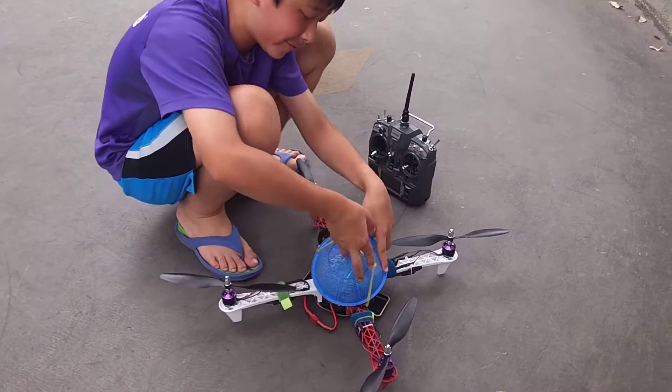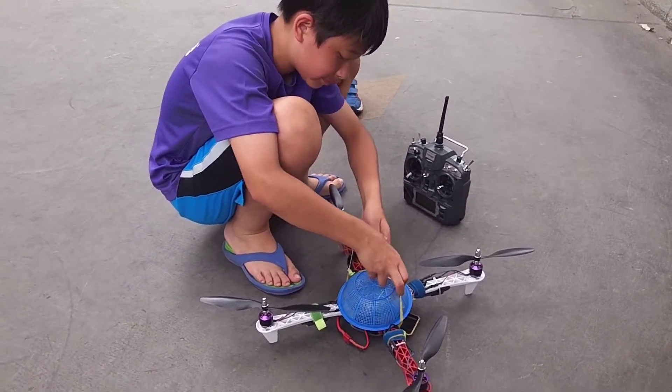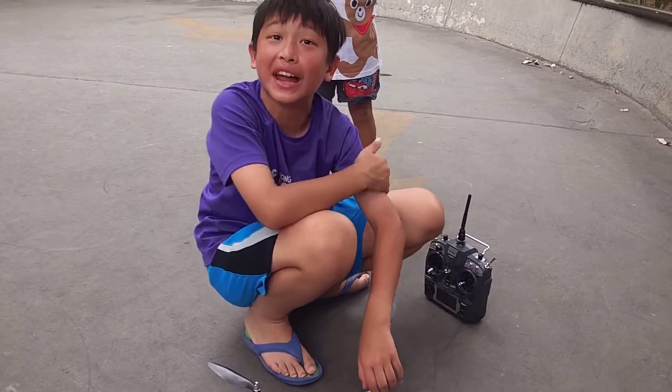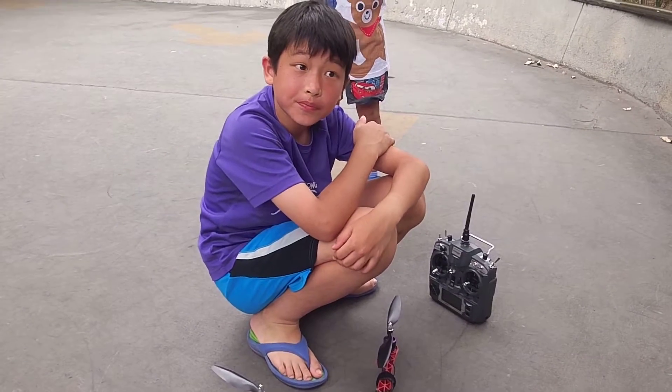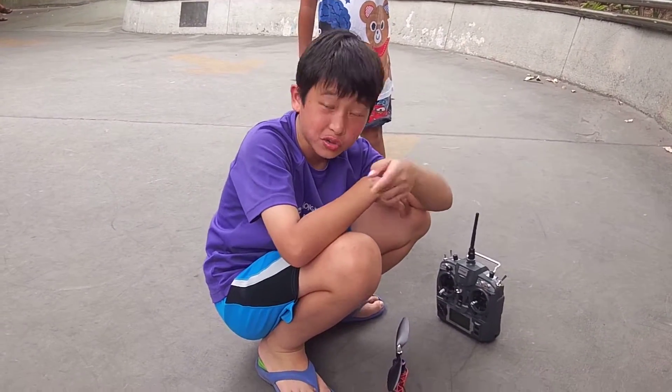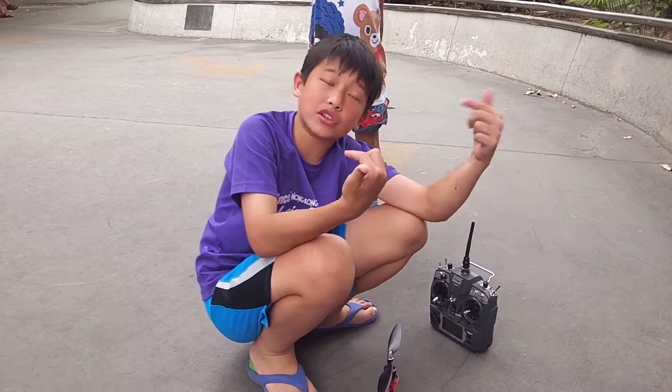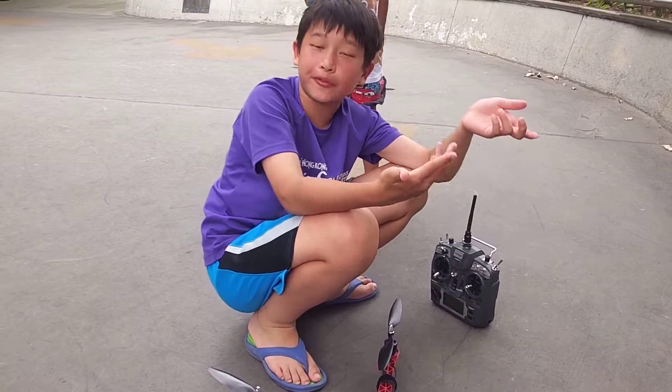I think I fixed the problem. What was that? I think because it was supposed to be minus 9 for the trim, which made it go too far, because I forgot to switch it. So I changed it to plus 5 — I mean 4.